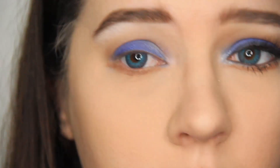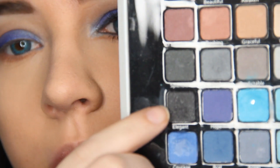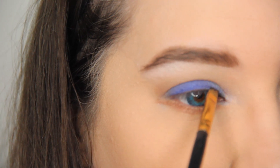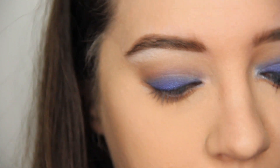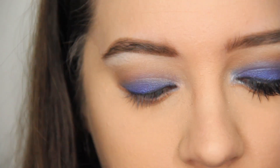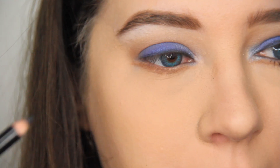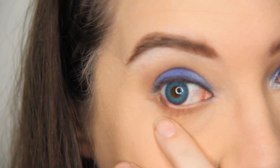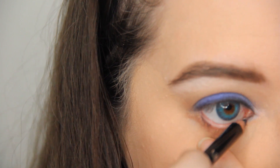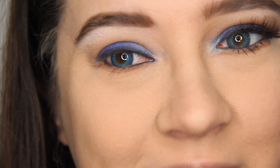Now we're going back to the other palette — I forgot something from that palette. We're going to use Elegant, which is this black color right here, and we're going to line our upper lid. Just line it like you would with eyeliner — I prefer eyeshadow because it's easier for me to control. Now I'm taking a Color Concept eyeliner in black, and I'm going to line my waterline.